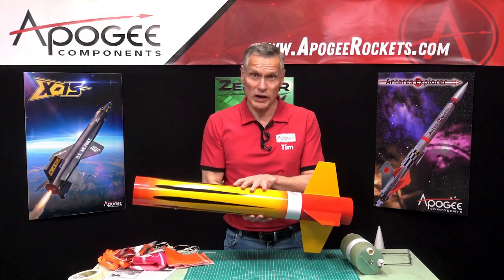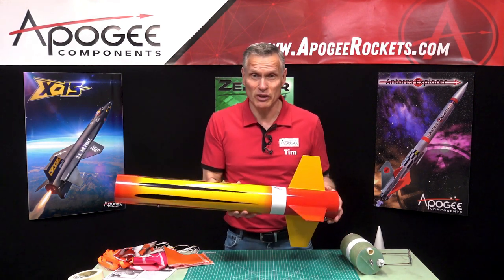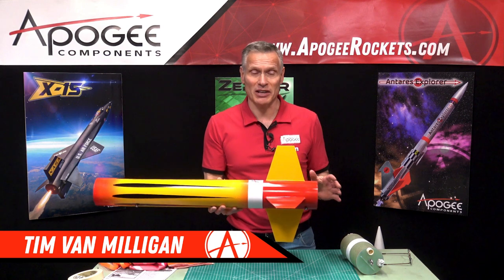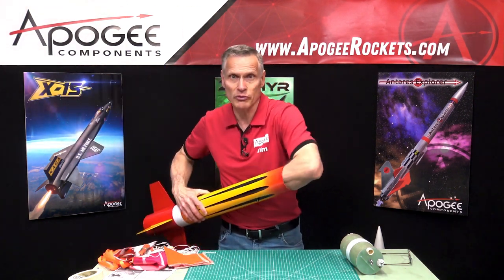This video will be about the rigging or putting the parachutes and shock cords inside the Level 2. My name is Tim Van Milligan and we're at the point now where we can start putting things together for flight.